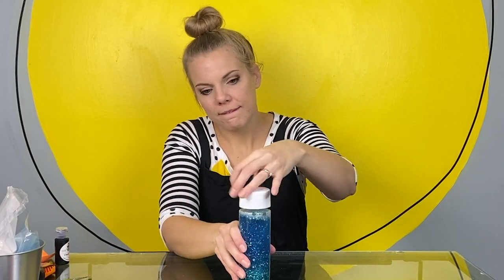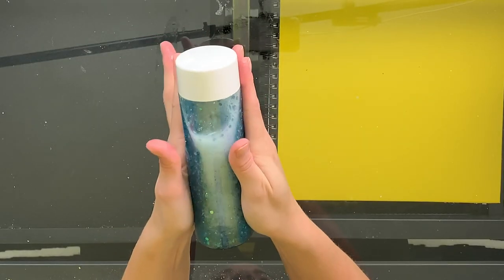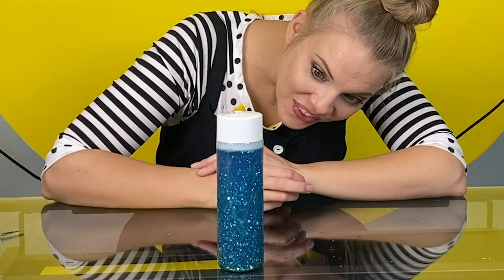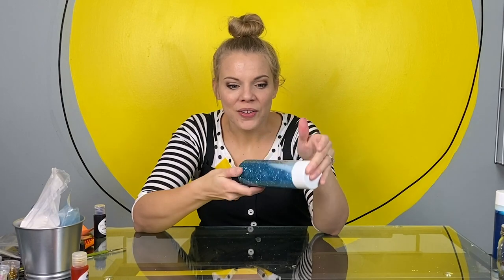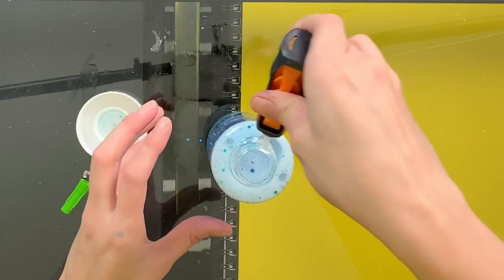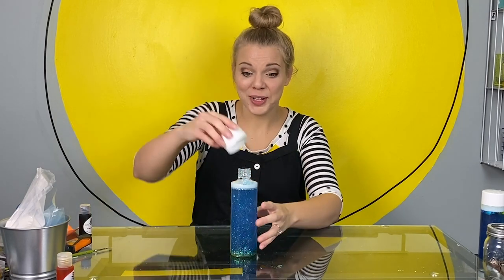We're going to put our cap on really tight and give it a shake. The bottle still feels warm in my hands because the corn syrup and the water were warm. Now we get to decide if we want to add any more color or glitter or anything else to our bottle. I think it looks awesome. Once you've decided this is how you want your bottle, you're going to take off the top, put super glue all the way around the edge, and put on your top for the last time.